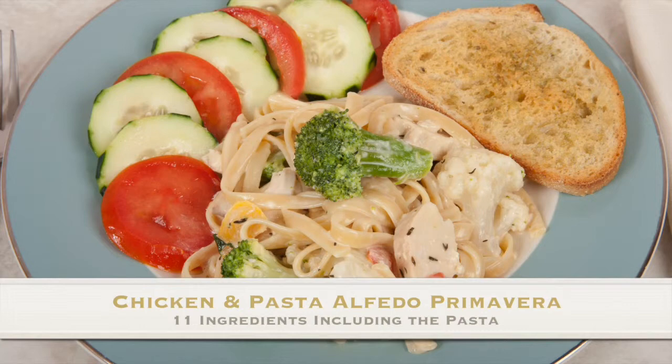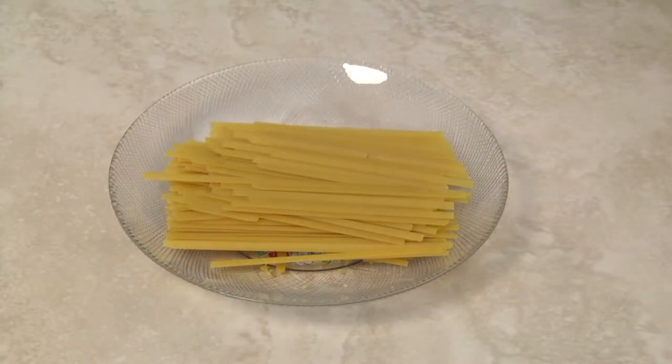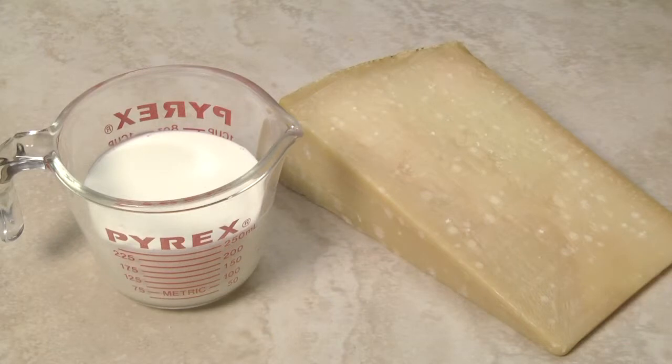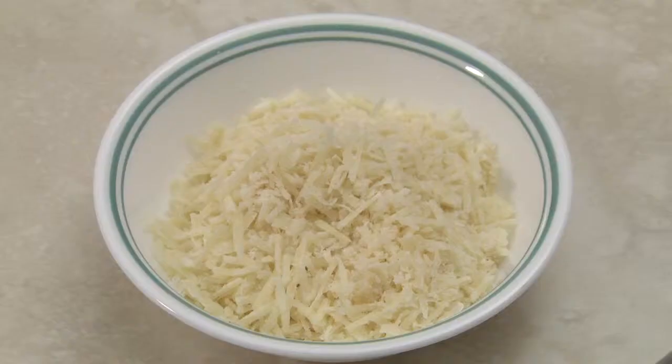The recipe I'm preparing in this video has 11 ingredients, including the pasta. I'm using six ounces of fettuccine, but you can substitute linguine or short pastas like farfalla or rotelli. Cook the pasta per manufacturer's directions until al dente. One cup of heavy cream and three-quarters cup grated Parmigiano-Reggiano cheese. If you don't have Parmigiano-Reggiano, use the highest quality Parmesan cheese you can find — it will make a big difference in this recipe.